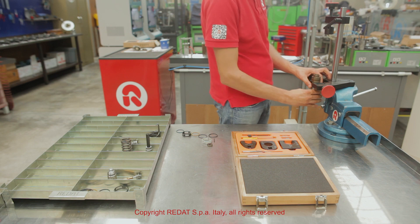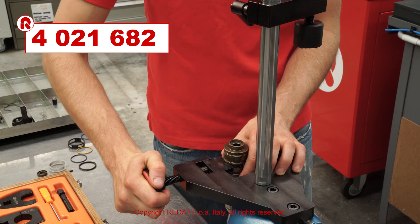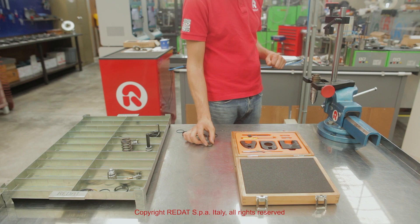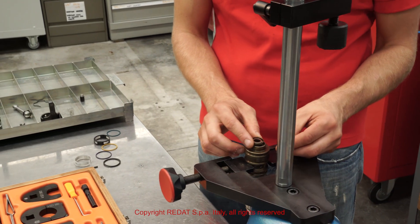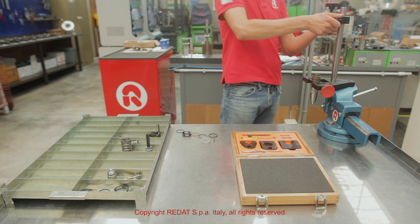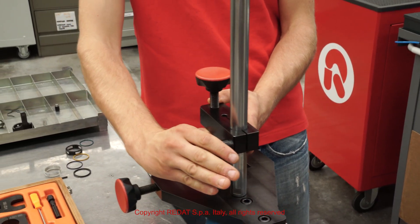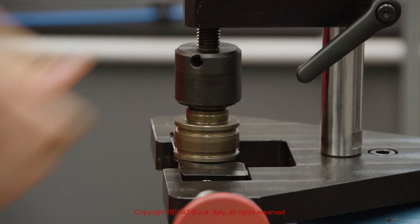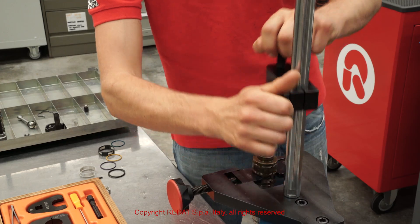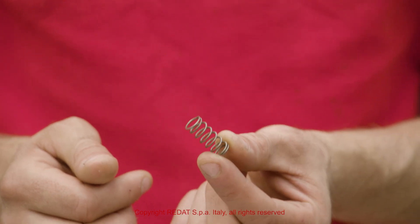We now position the nozzle, placing the injector in the 4021-682 tool tightly held in the vise. We suggest always replacing the oil seal. We then insert the other components.